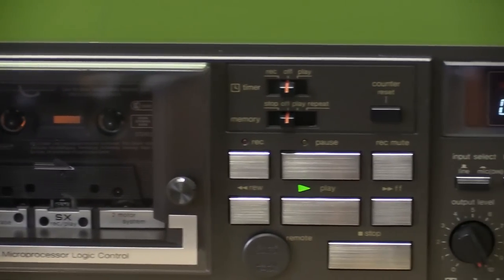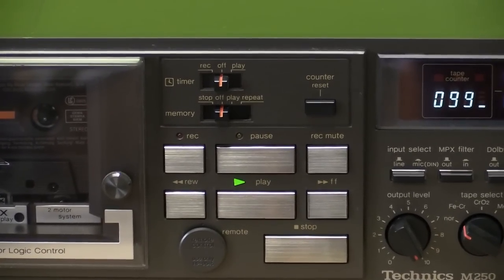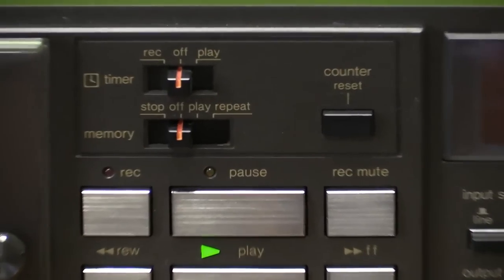Pre-recorded cassette playing. Can't have any audio because of copyright — guess we're all used to that at this point.